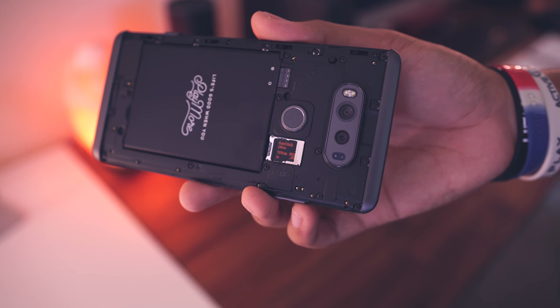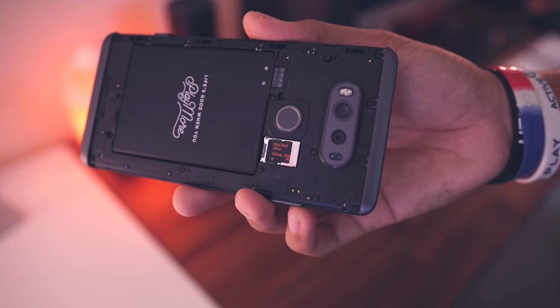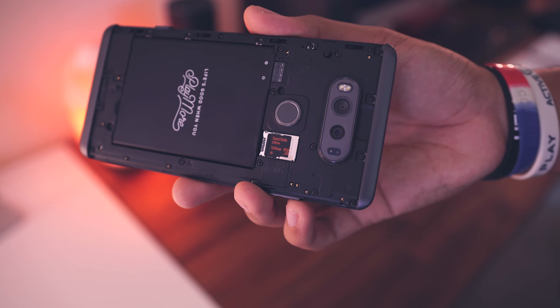We also still have expandable storage — props to LG for keeping that. We saw Samsung bring it back after a year break while pretty much every other OEM has forgotten about it. We also still have an IR blaster. LG is hanging on to the IR blaster, and honestly I've forced myself to use it to really see if I could, but I just don't watch enough TV to actually want to use it.